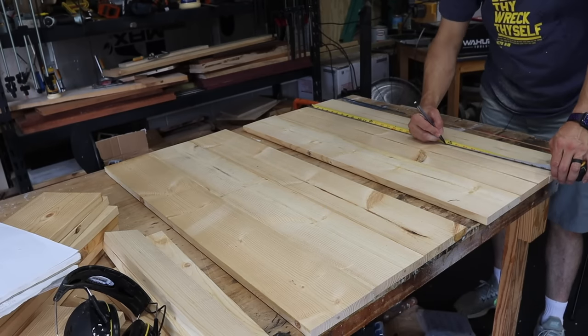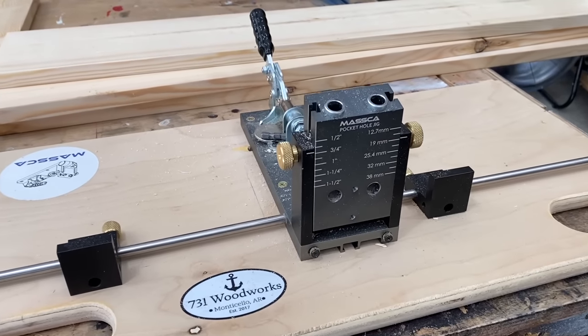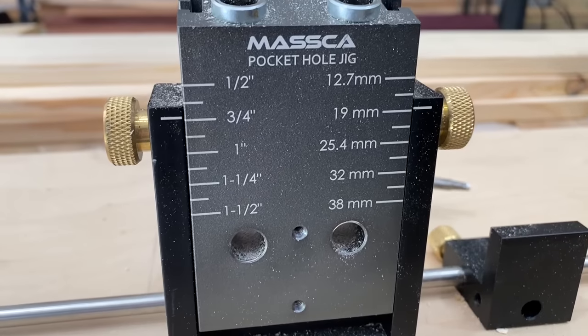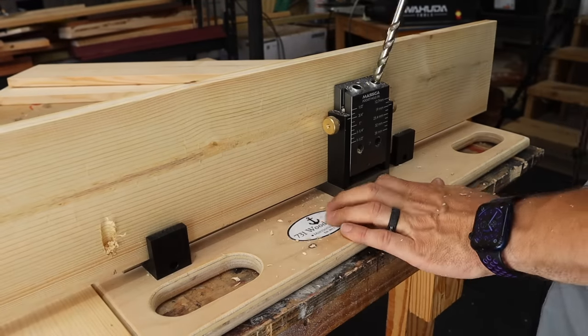Once that's done, I just lay out the holes where the pocket holes are going to go — I just split them evenly. I'm going to use my Masca M2 pocket hole jig, set on a three-quarter inch setting. We're going to start drilling pocket holes — two per board, evenly spaced. Very easy.